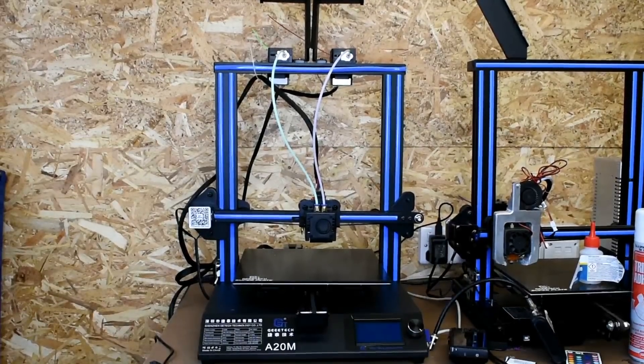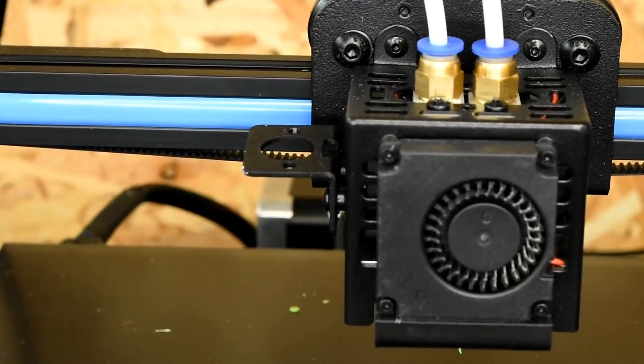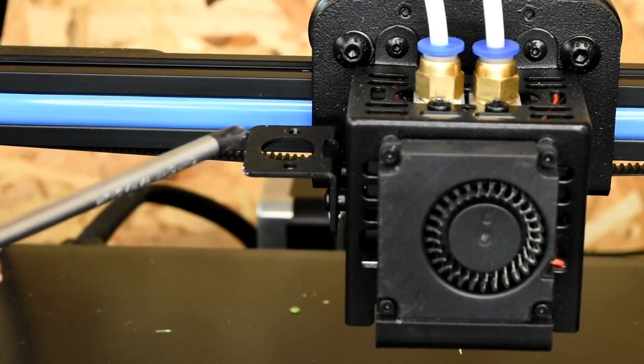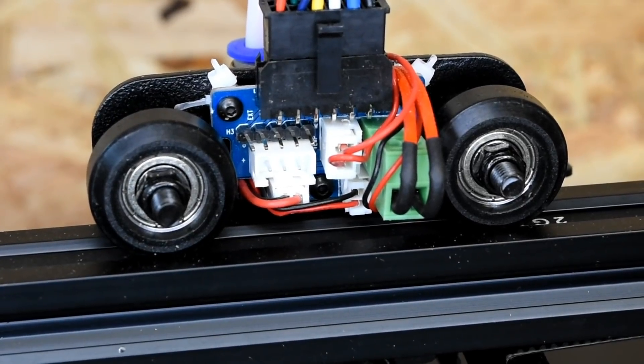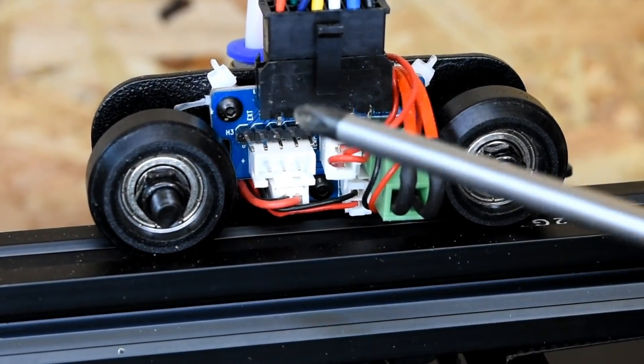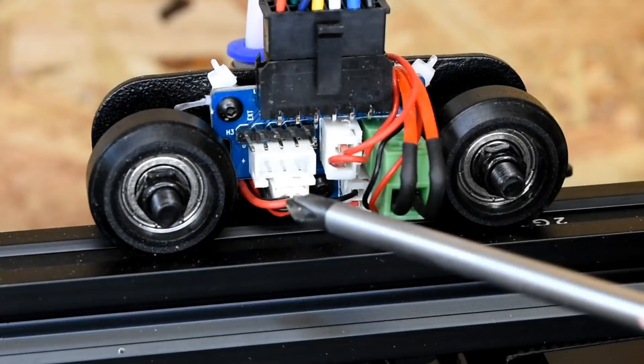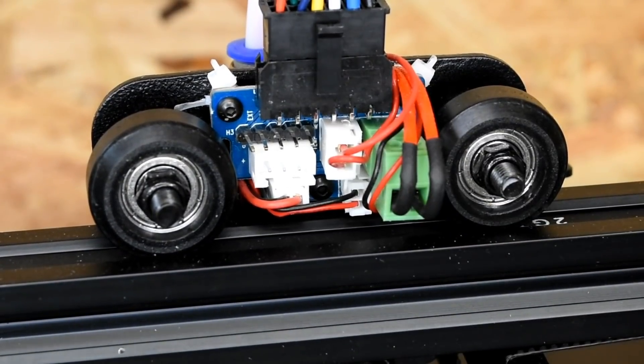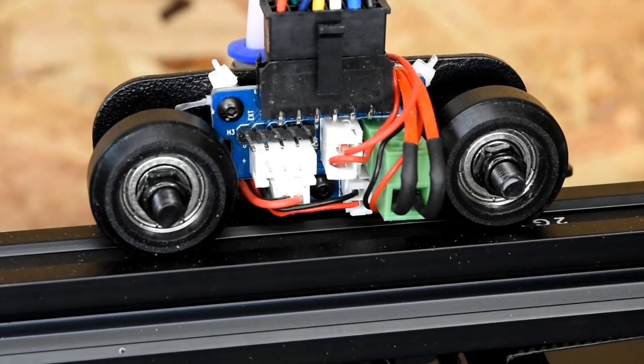Hello YouTube. In this video I'm going to teach you how to install a BL Touch style bed leveling sensor to the GTech A20M. GTech in their wisdom have already set up a mounting plate for the BL Touch style sensor. At the rear of the hotend assembly they've supplied a breakout board which already has two sockets available to plug our BL Touch style leveling sensor straight in.